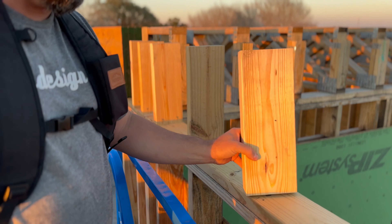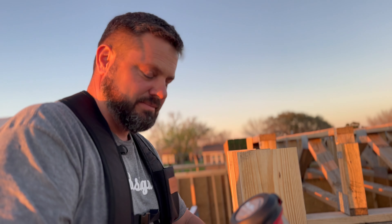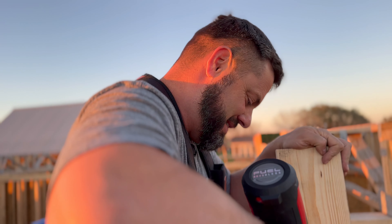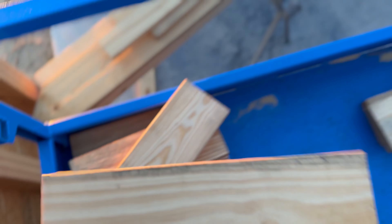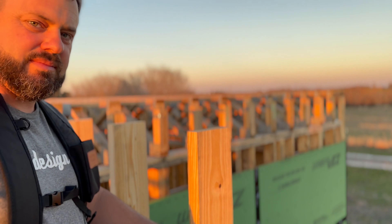We're toenailing these in for the knee wall and then we're going to put a double top plate on top. She's making me work. It's nice weather — it was too hot earlier. You'll be glad tomorrow that this is already done.